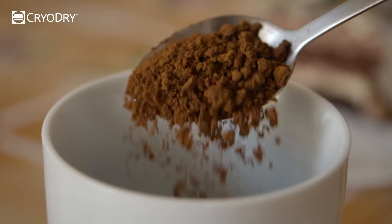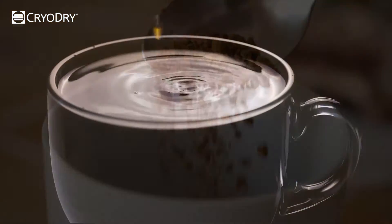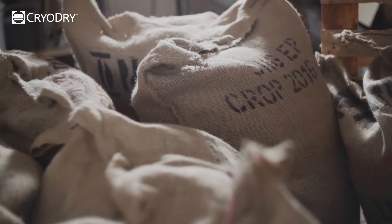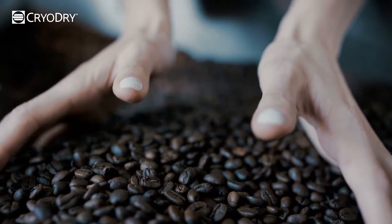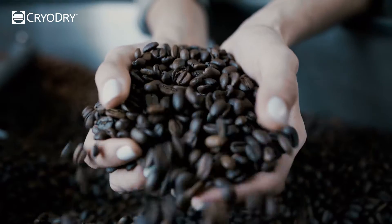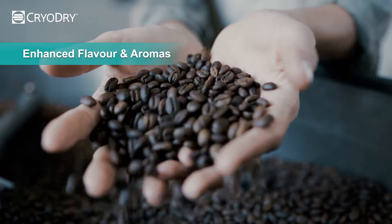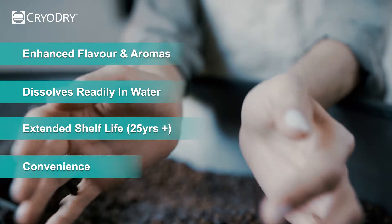In the 20th century, spray-drying emerged as the primary method for making coffee powder by turning liquid coffee into tiny droplets and quickly drying them with hot air. However, this method often resulted in a loss of flavor and aroma due to the high temperatures used. Compared to spray-drying, freeze-dried coffee offers enhanced flavor and aromas, improved solubility, extended shelf life and convenience.